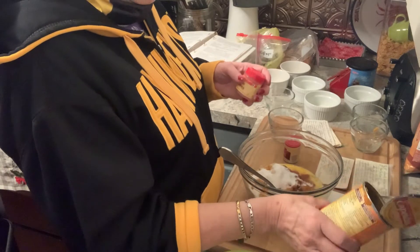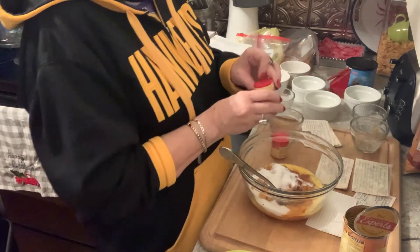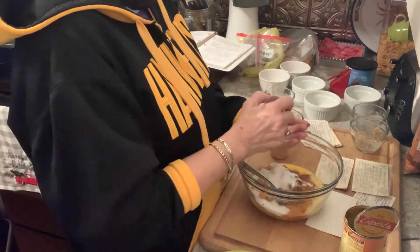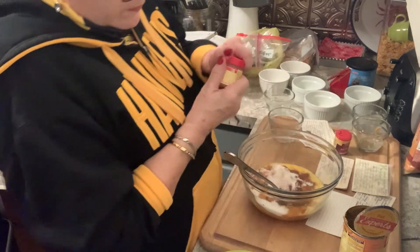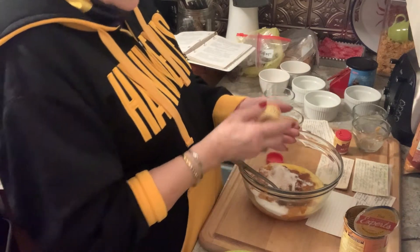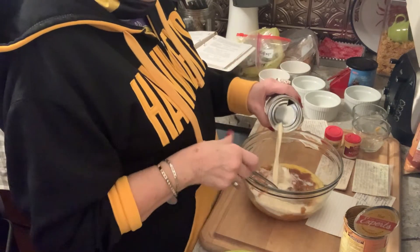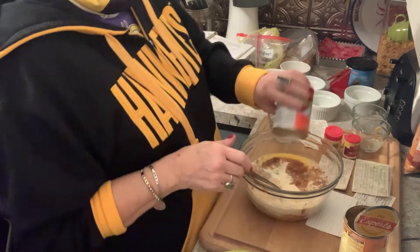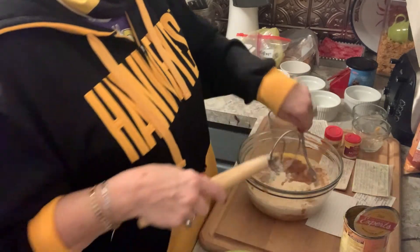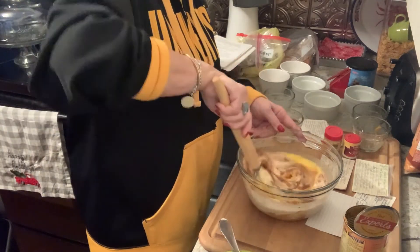It calls for a half teaspoon of ginger — that goes quite a long ways. I'll put it in my hand and measure it. The cloves is a quarter teaspoon. Then we'll do the evaporated milk and get it all mixed up. I have my handy dandy Danish whisk and I'm going to just mix it all up.